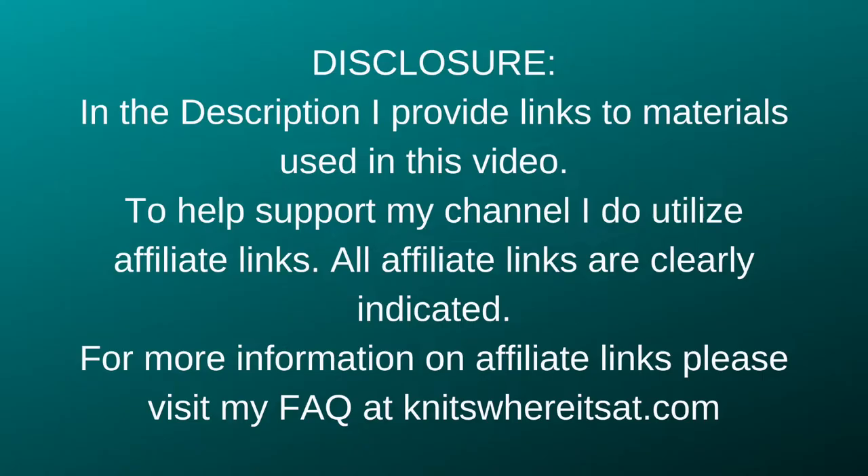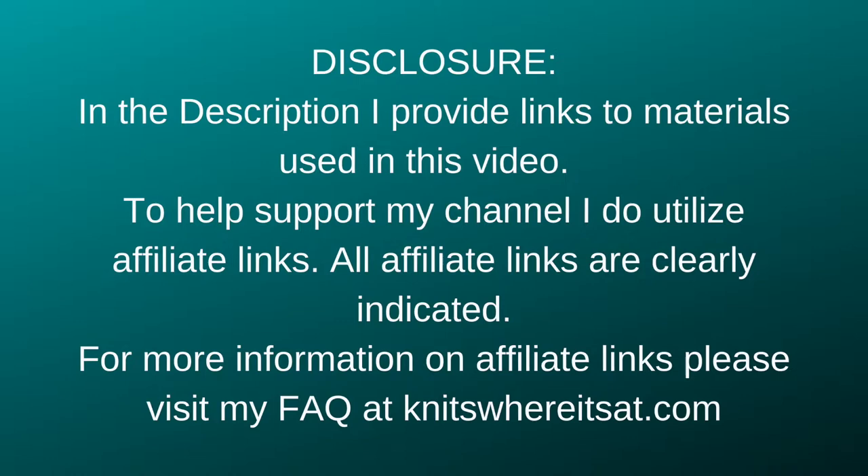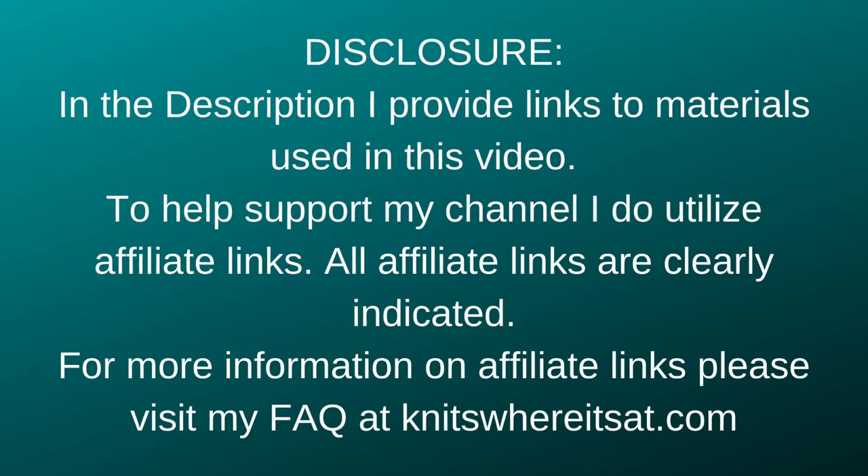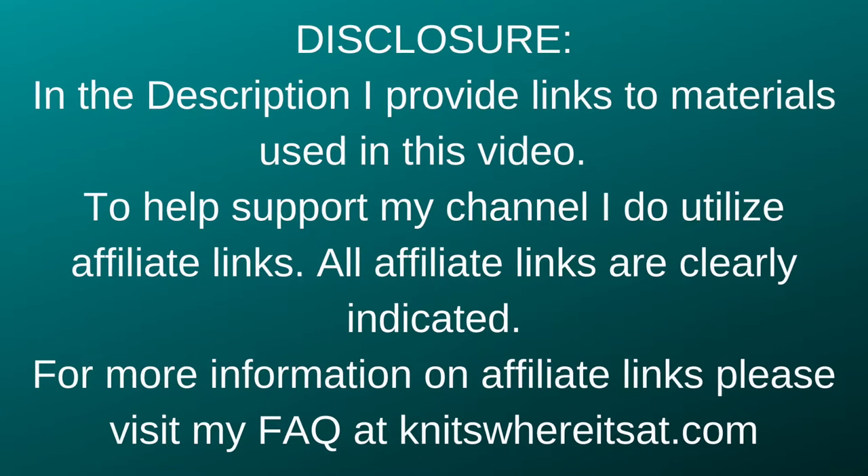Today we're going to look at weaving in ends for garter stitch. Hit subscribe, hit the notification bell, give my video a thumbs up and let's weave in some ends. In the description, I provide links to materials used in this video. I do utilize affiliate links, and all affiliate links are clearly indicated. For more information on affiliate links, please visit my FAQ at knitswhereitsat.com.